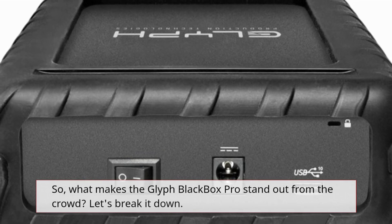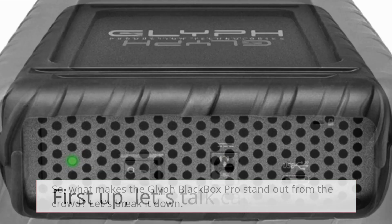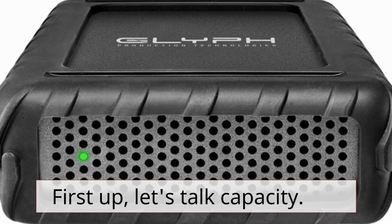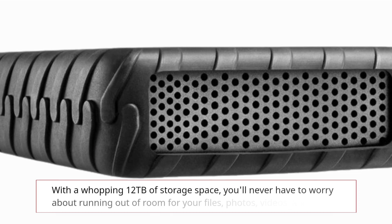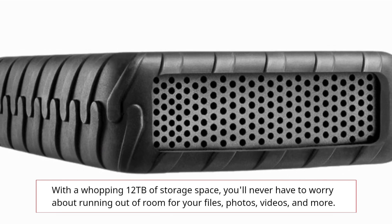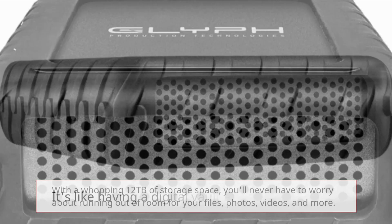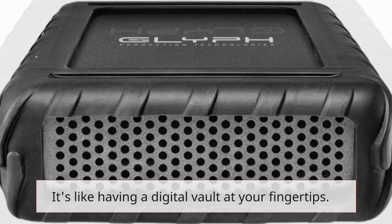So, what makes the Glyph Blackbox Pro stand out from the crowd? Let's break it down. First up, let's talk capacity. With a whopping 12TB of storage space, you'll never have to worry about running out of room for your files, photos, videos, and more. It's like having a digital vault at your fingertips.